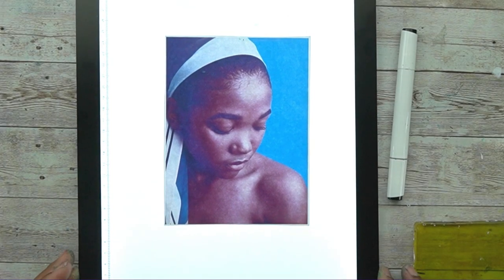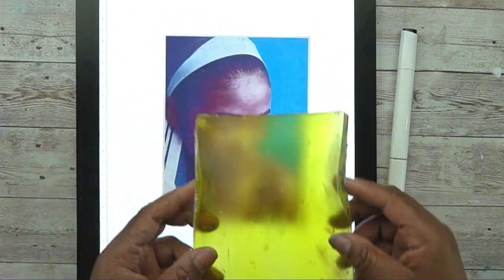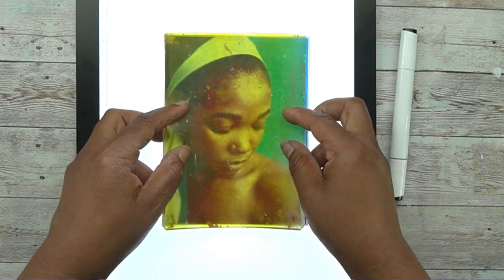Hello and welcome back to my channel. I'm Shauna from Created and Made, and today I'm going to be showing you guys a really quick, really simple, really easy technique to create an artistic representation of something without being that great at drawing.